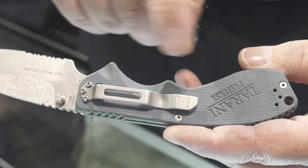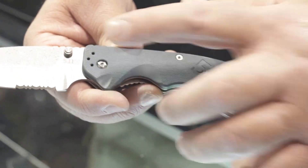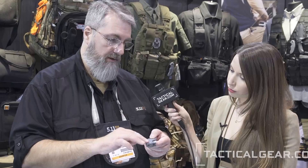They both have ambidextrous thumb studs and four-way pocket clips — left hand, right hand, tip up, tip down. You can configure the pocket clip however you feel most comfortable. You also see these ridges on here; this is called jimping. There's a lot of jimping so that the user has the utmost control of the knife, as these are all part of the pre-fence system that Steve has developed over years of practice and expertise.